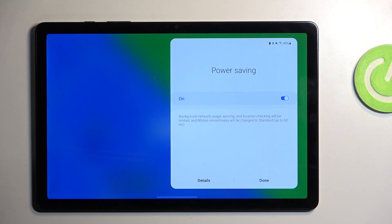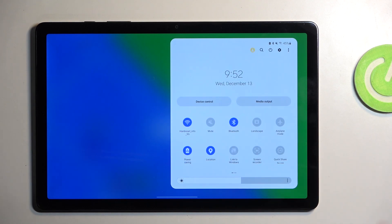Samsung does reconnect to the network every so often just to check if it's missing something, but obviously if you require a permanent connection you might not want to enable this. In any case, that's how the power saving mode works.